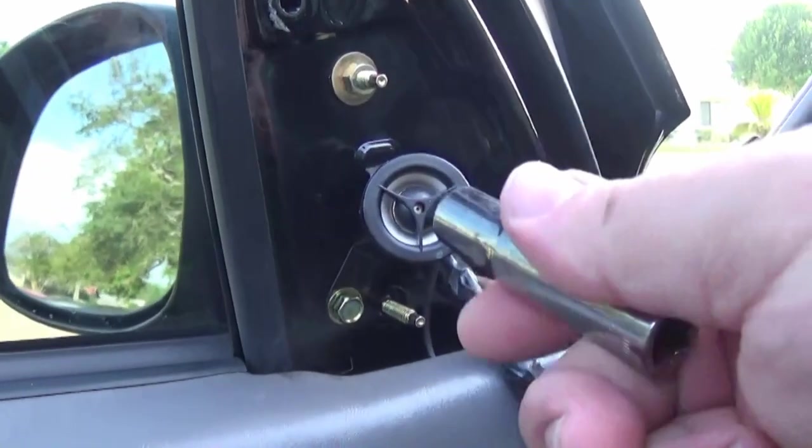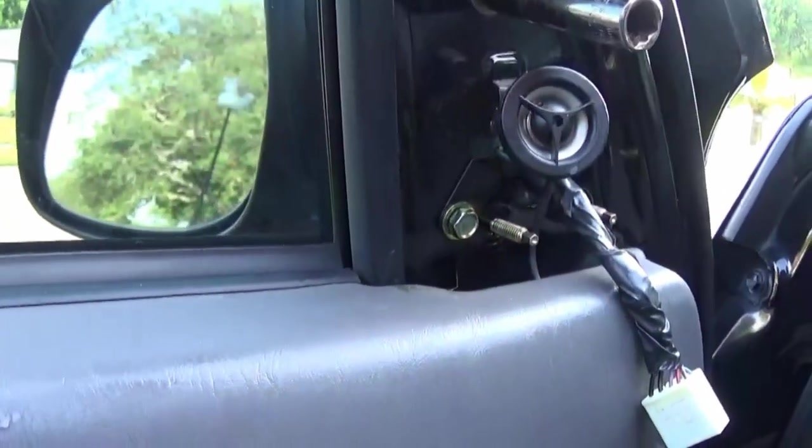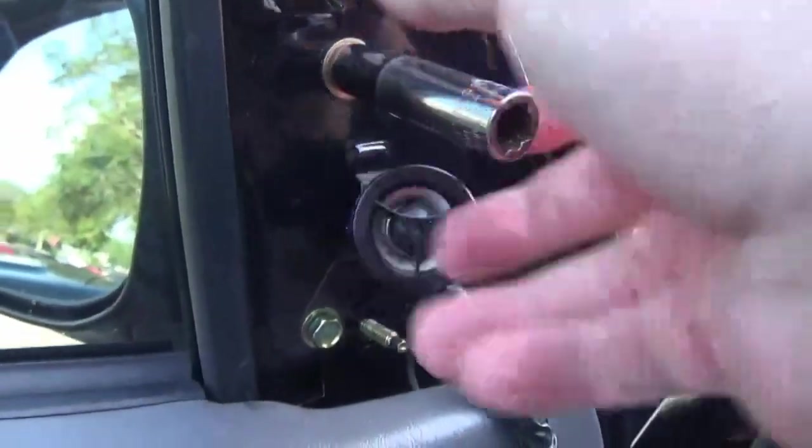For the last bolt up top, leave your 10 millimeter socket on, go to the outside of the vehicle, hold the mirror while you reach your hand in and undo the nut. Just hold the mirror to make sure it doesn't fall. We got the driver mirror off — as you can tell it's in desperate need of a repaint, it's seen better days.